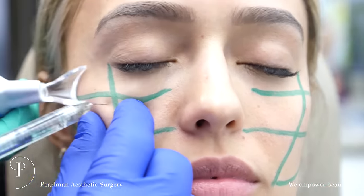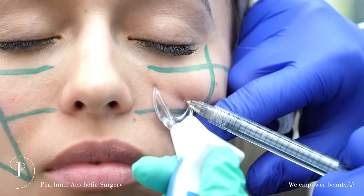Putting about two tenths of a cc right on top of the bone. Nice smooth result. Love it — so cool.